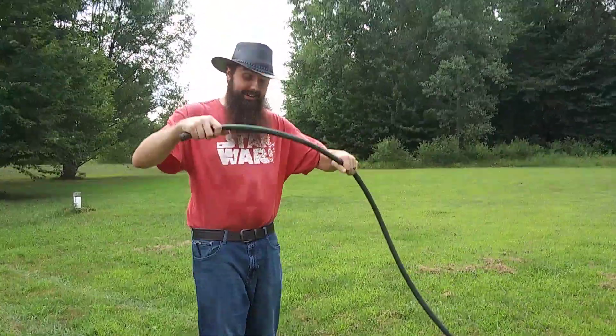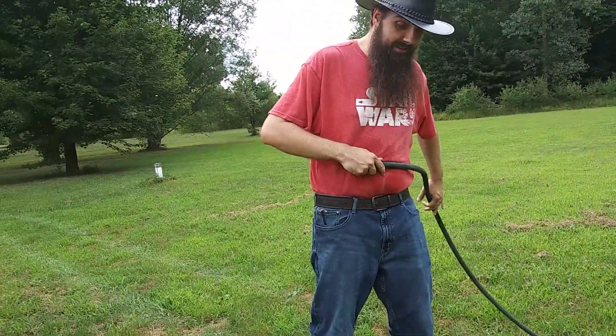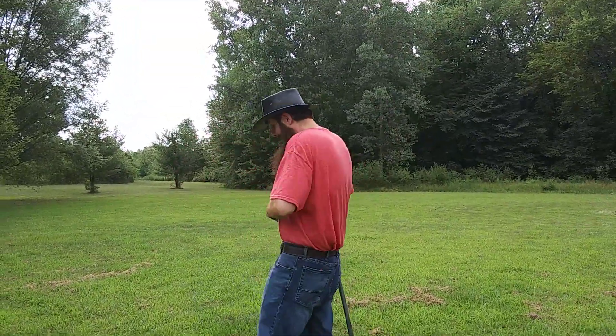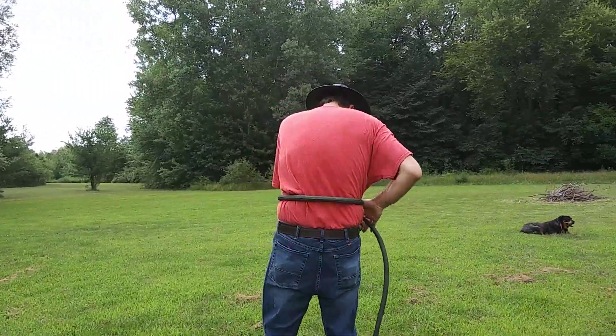So we start here, and pay close attention because you don't want to mess this up. You put it right there, and we're going to go just like this, and then we're just going to wrap ourselves up like this. But make sure you do it on your belly because you don't want to get all tied up. That's a problem.